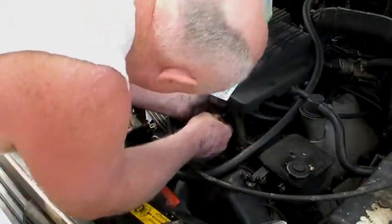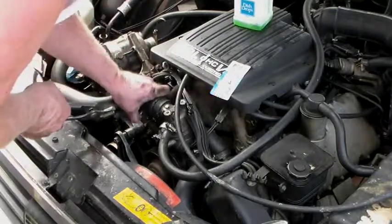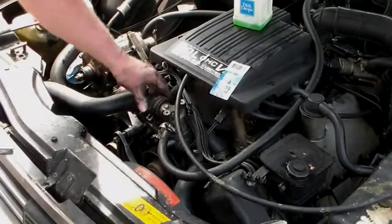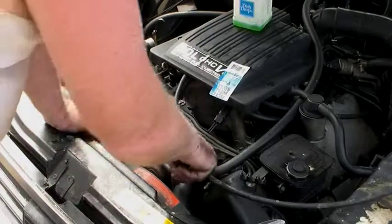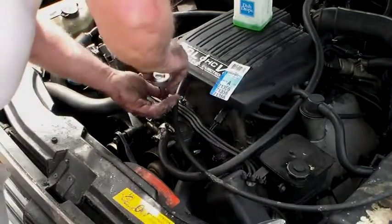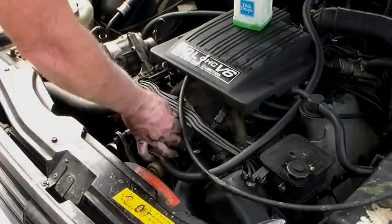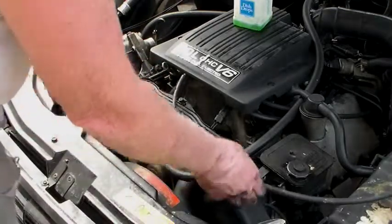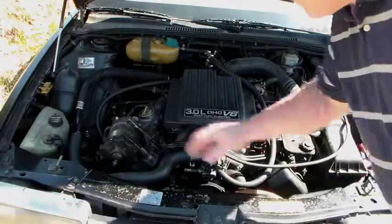Reconnect the sensor before I forget it. Got all the hoses back on, got the antifreeze back in it. So we're ready to fire it up.